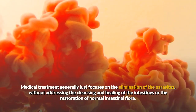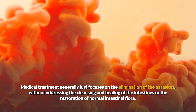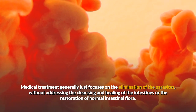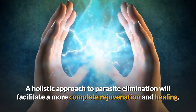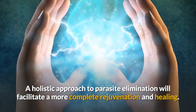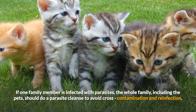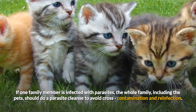Medical treatment generally just focuses on the elimination of the parasites without addressing the cleansing and healing of the intestines or the restoration of normal intestinal flora. A holistic approach to parasite elimination will facilitate a more complete rejuvenation and healing. It is also recommended that if one family member is infected with parasites, the whole family including the pets should do a parasite cleanse to avoid cross-contamination and reinfection.